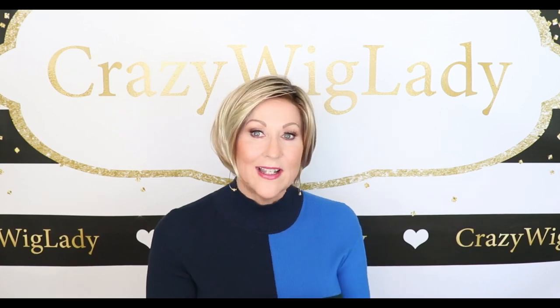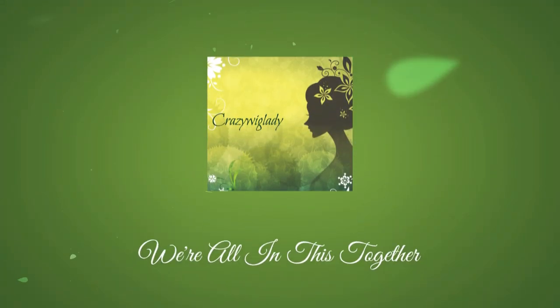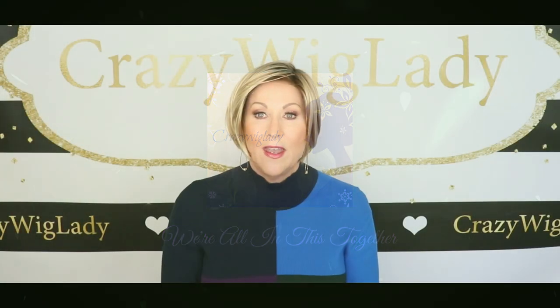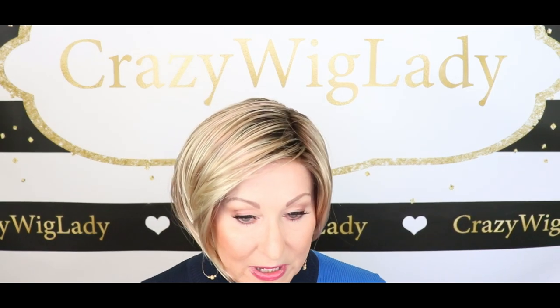Okay, let's have a look at Envy's Eve. Let's look at the color first — Sparkling Champagne. You've seen me review it before.